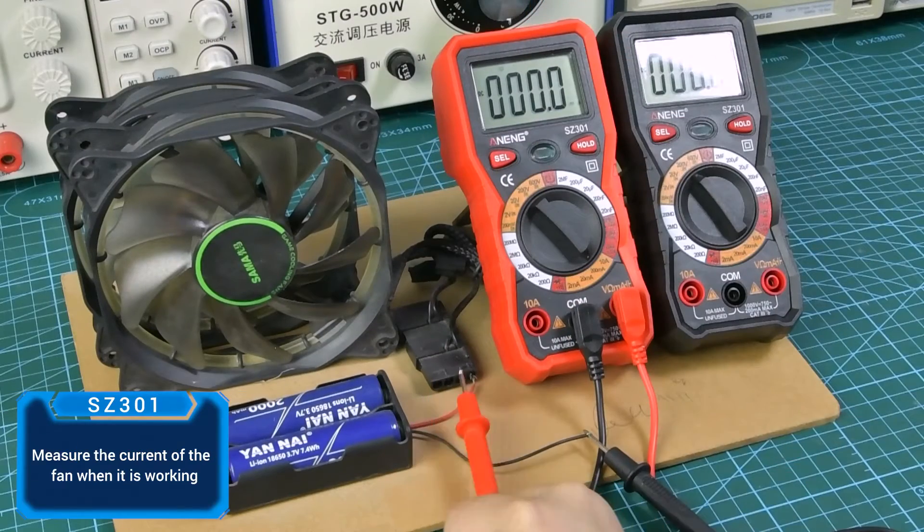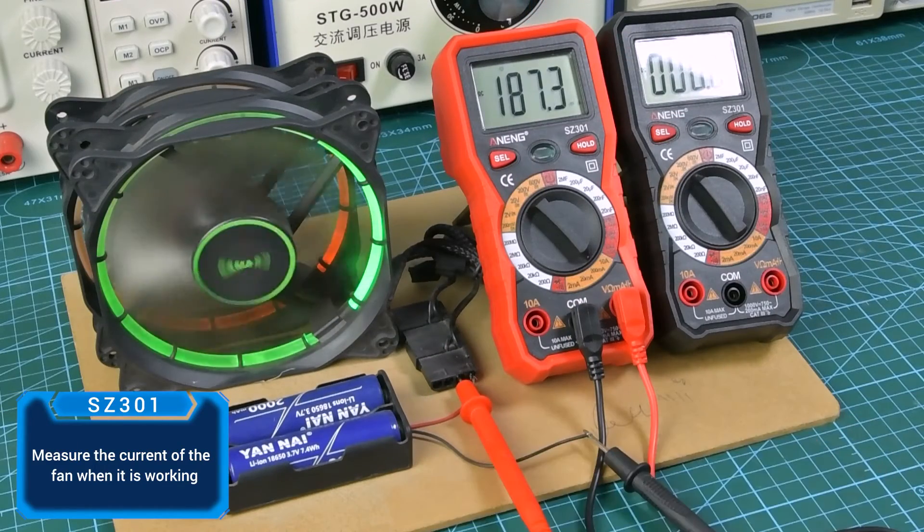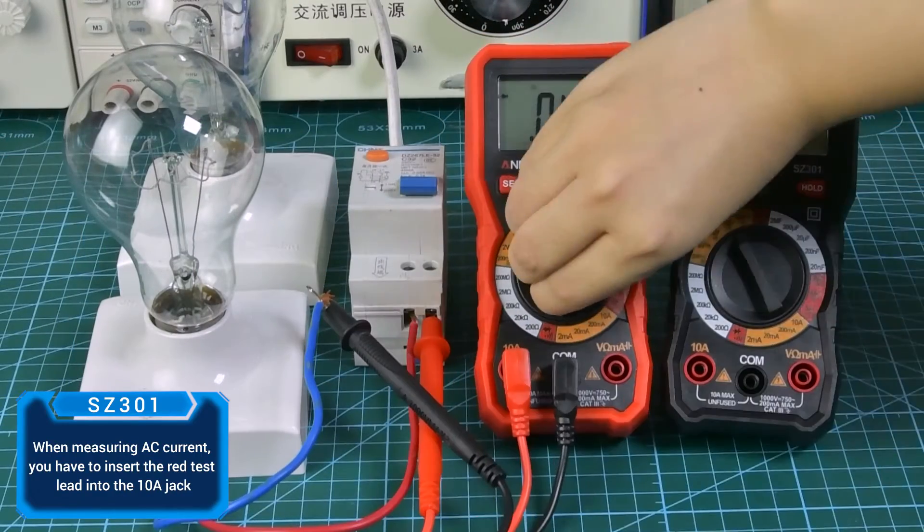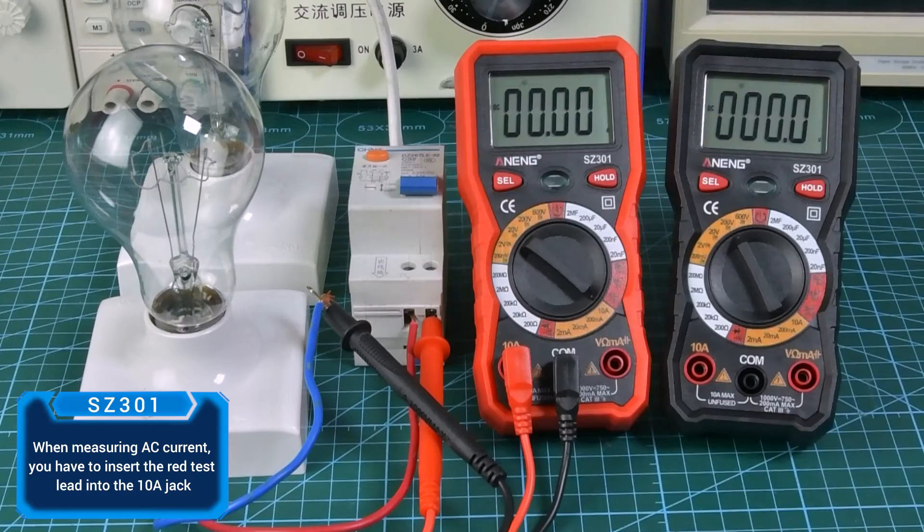For DC current measurement, measure the current when a fan is operating. When measuring AC current, you have to insert the red test lead into the 10A jack.